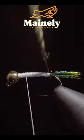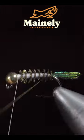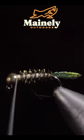Grab your peacock curl and begin palmering it up the body. We'll then grab our gold wire and begin counter wrapping up the body until we reach our thread. Secure tightly and helicopter the excess free.